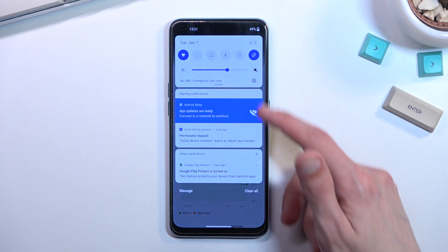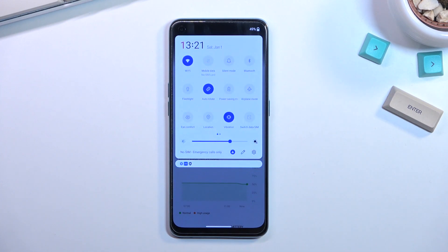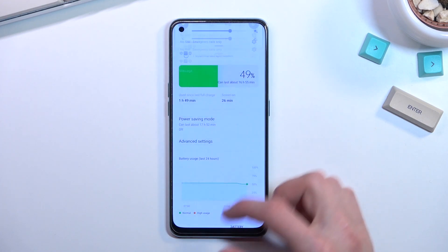Anyway, this was a look at power saving mode along with additional things you can do to preserve your battery life. If you found this helpful, don't forget to hit like, subscribe, and thanks for watching.